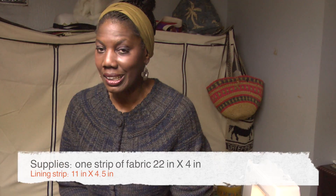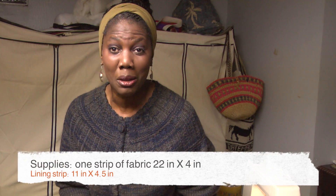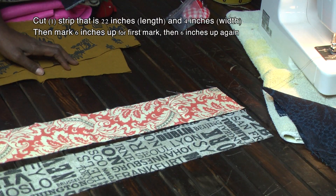Hi guys, welcome back to the channel. Thank you so much for joining me and thank you for your support. It's time for the Friday night special and tonight we're going to make a cell phone cover. It doesn't take a lot of time — in fact, you can do it this weekend before the game. Let's get started.